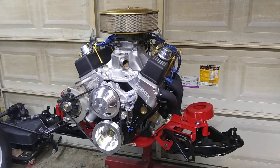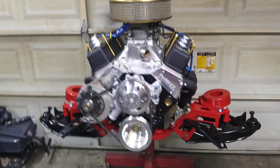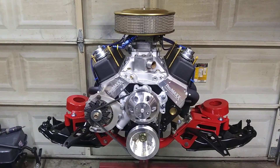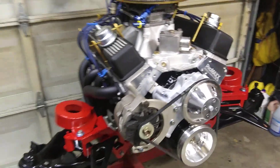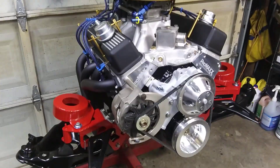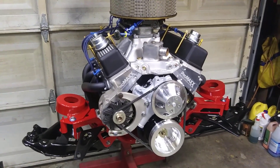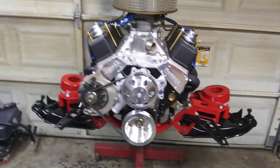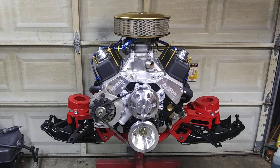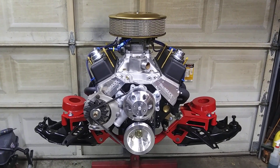I believe it's going to work out pretty good. Hopefully I'll have that bolted in there in the next few days. That's the plan anyway — there it is.